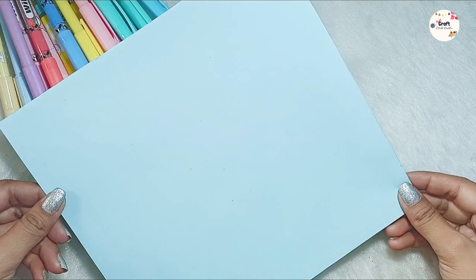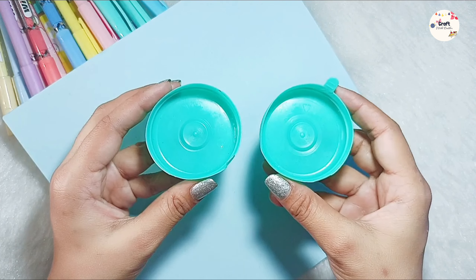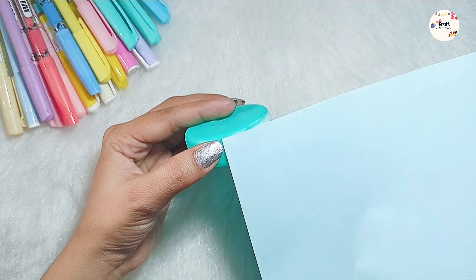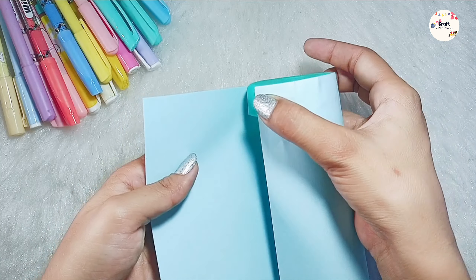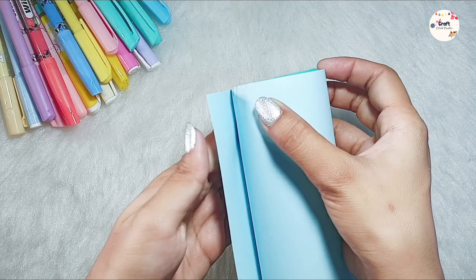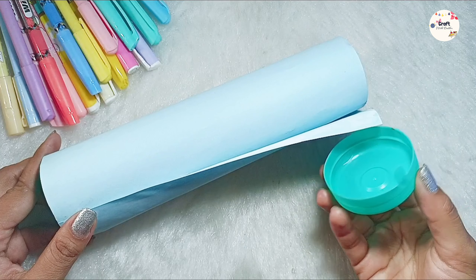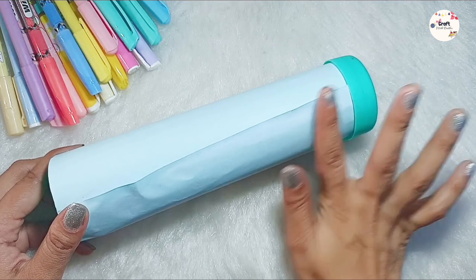Let's see our next DIY, which is a pencil case. I have taken this color, and you can use any color. Then I have taken the big cap and we will stick the sheet and make it into a tube. I have these sheets, so I have used this. Then we will stick the cap so that there will not be any trouble.